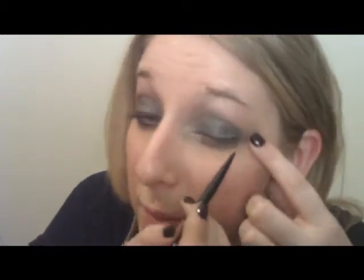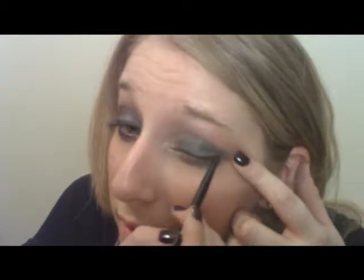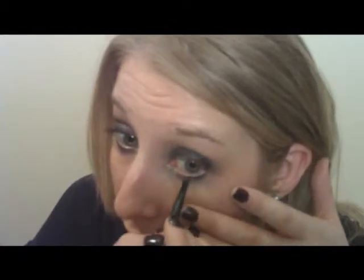Then take the Maybelline Eye Studio eyeliner with the brush it came with — it kind of looks like a lip brush to me, but it came with the eyeliner and I like the way it works, so I just stick with that one. Line your upper and lower lash line with this. This is always a little hard for me to do — I know you're not supposed to stretch your eye out like that. Then just under the lower lashes.